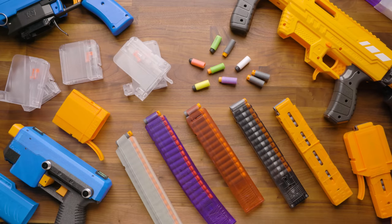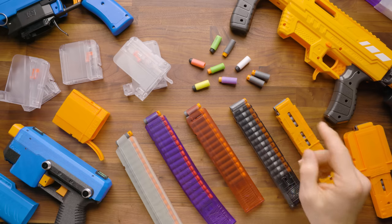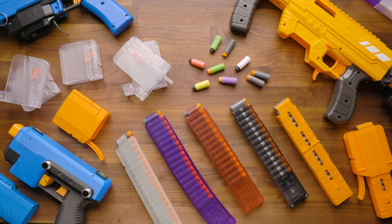Hi, it's Luke with Out A Darts. Today, I'm going to run you through everything you'd want to know about short dart magazines. Let's get going.